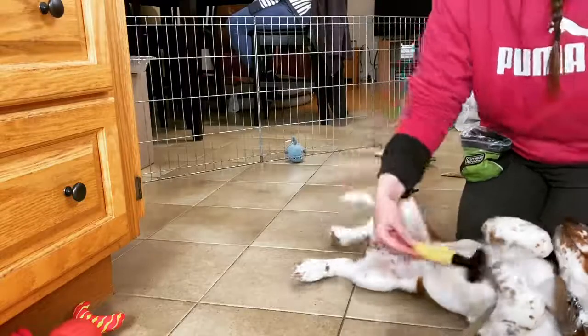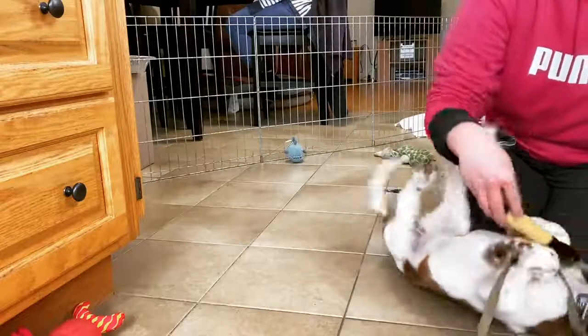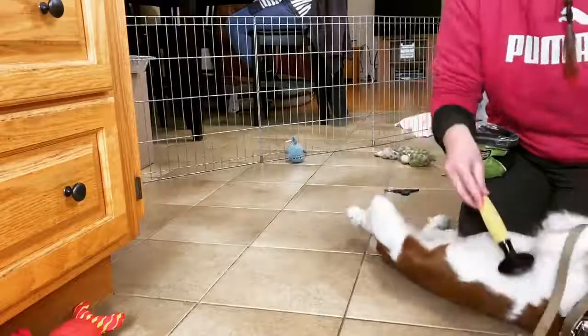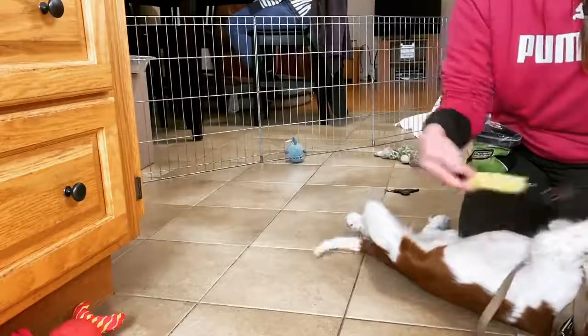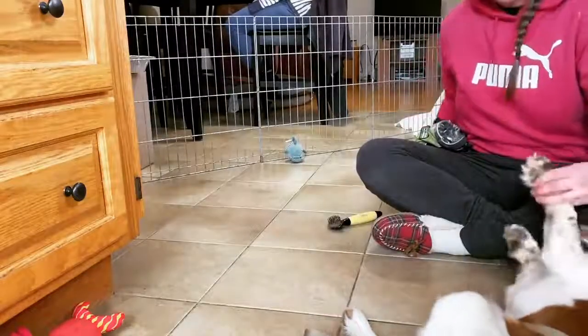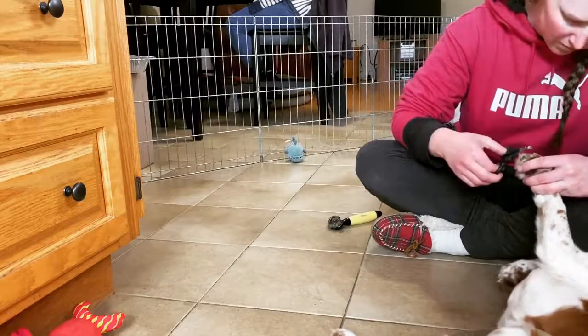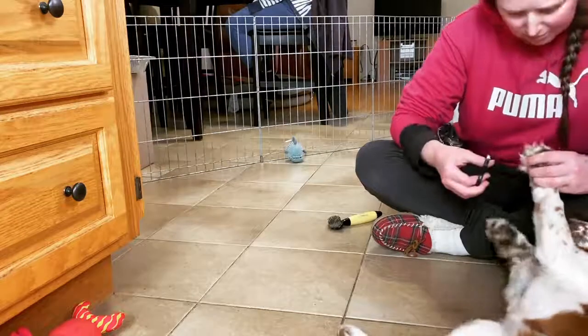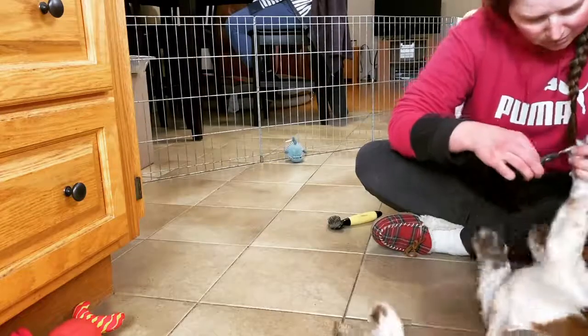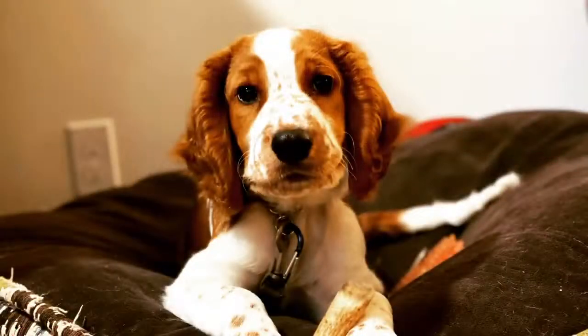This is the stage where it is so easy to prevent poor manners when it comes to grooming by making sure that we're correcting the naughty stuff — any of the biting at the brush or any of the tantrum-y behavior. We also want to make sure that we're keeping these little sessions super short. Puppies have a very short attention span and a short tolerance for this type of thing, so it's important not to push the puppy beyond what they can realistically handle at one time.